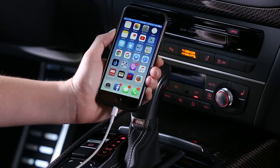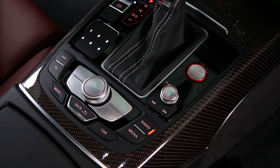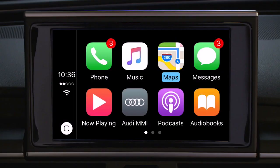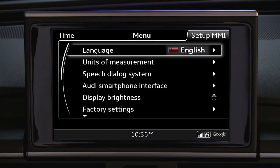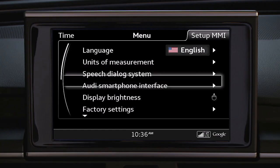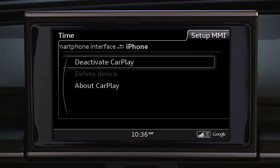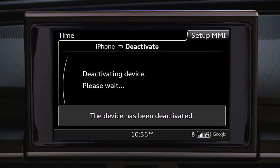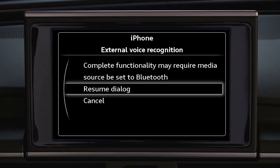To disconnect from Apple CarPlay, simply unplug the cable. Or, if you want to leave your phone connected for charging but deactivate CarPlay, press Menu, choose Setup MMI, then scroll to Audi smartphone interface. Select iPhone with the control knob, then deactivate Apple CarPlay. Your system will now revert to Audi MMI functions. If Bluetooth was active prior to deactivation, Siri functions will still be enabled.